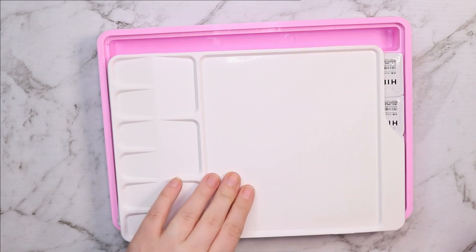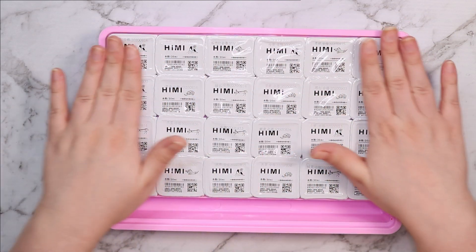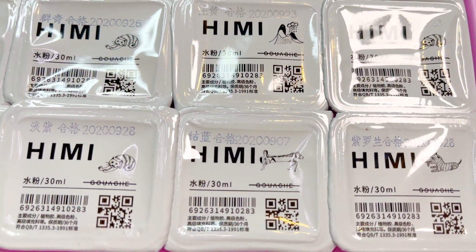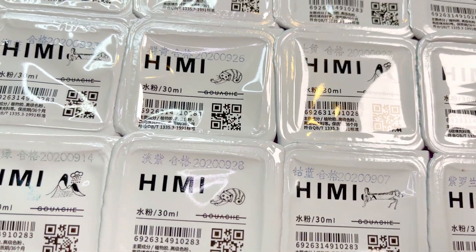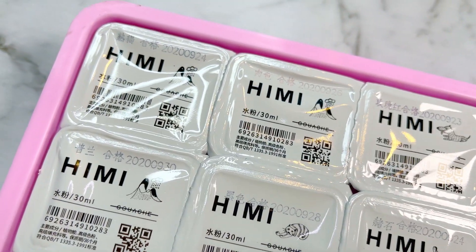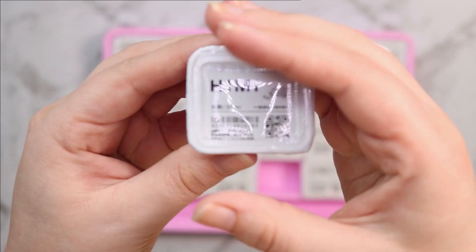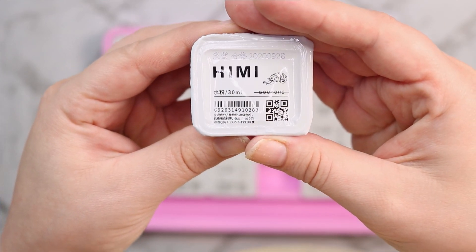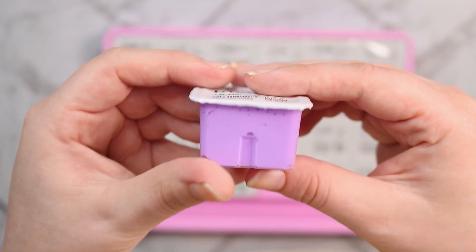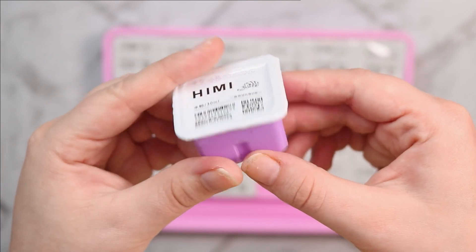The reason it's called jelly gouache is because it comes in lots of individual little jelly-style packets. These are basically individual little pots of gouache paint — you peel the lid off them and set them up in the palette, and it looks really nice. The first thing that went through my mind was 'forbidden nugget sauce' — this basically looks like a little barbecue sauce packet and I just think it's so cute.